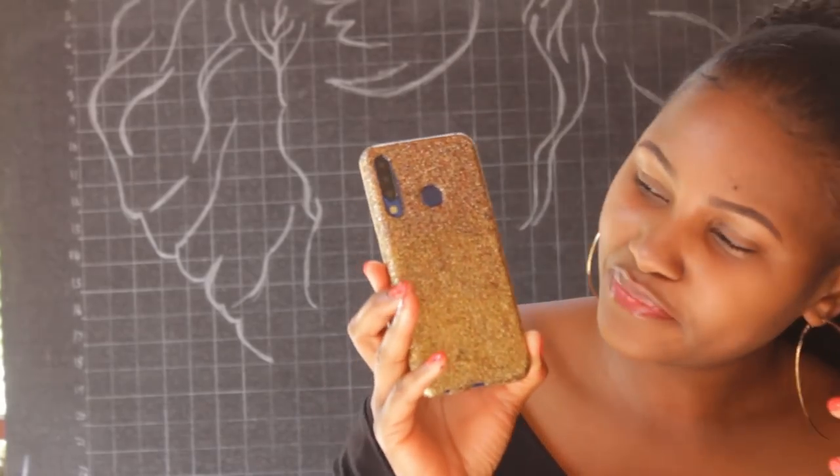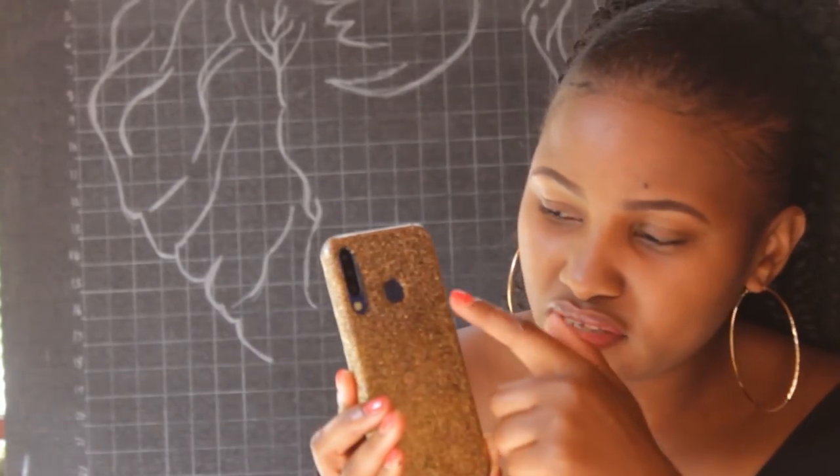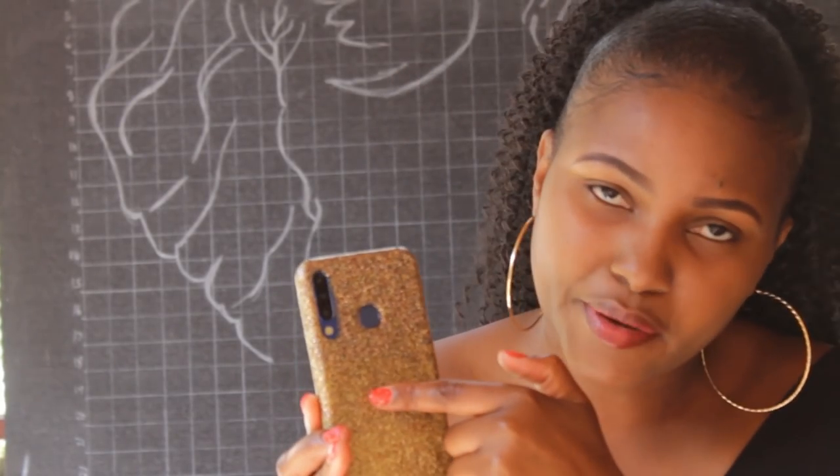I used the glitters to make my phone cover. I love glitters and I wanted to do something to change my clear phone cover — I used the small bottle to do the upper pattern. You can see how cute things turn out with items you get from Gikomba.